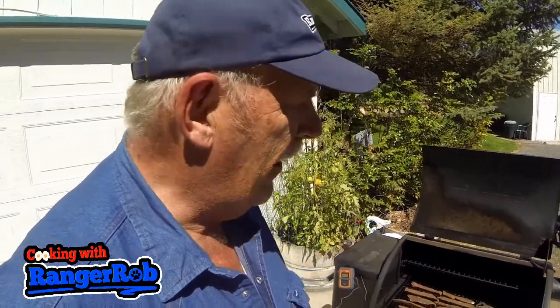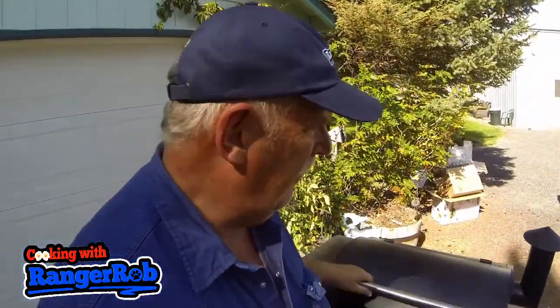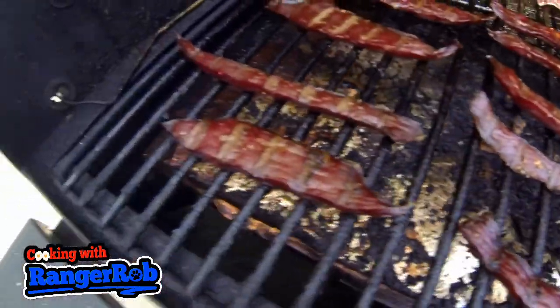I don't like to dry mine out too much because we eat them really fast. But if I was going to take them hunting or store them, I'd still refrigerate them and dry them out a little more. These are so good — don't go buying one of those really expensive brines when you can make your own. She's all fired up, I can hear the pot burning — we're going to close her up and let her rip.